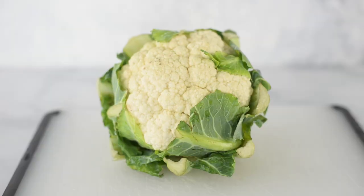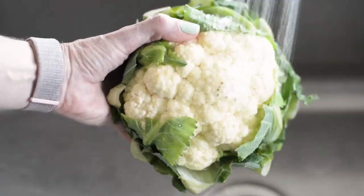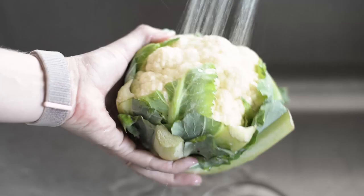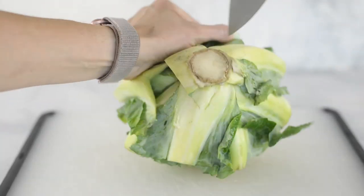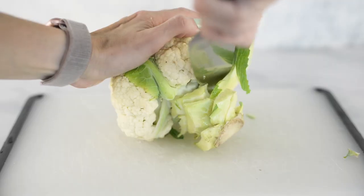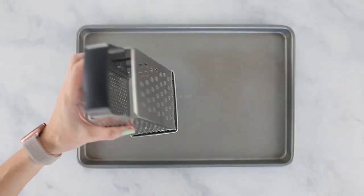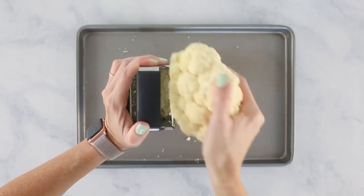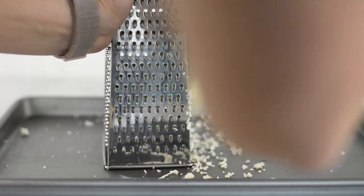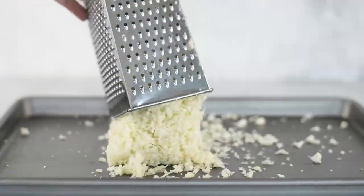First things first, we need to turn our cauliflower into cauliflower rice. My favorite way to do that is using a kitchen grater. Wash the cauliflower first, rinse it under running water, and remove any green leaves underneath by running a knife around the edges — or peel them off with your hands. Then grate the cauliflower against the kitchen grater, holding it steady and watching your knuckles as you get closer to the edges.